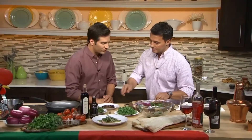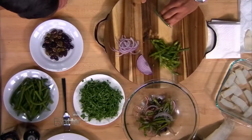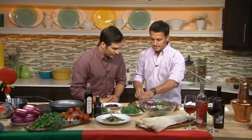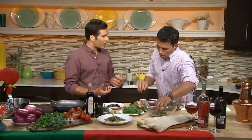Here we're putting a few string beans. I find string beans are a little easier on the palate when you butterfly them open. We add some nice sliced onion, a little bit of red onion. So this is going to end up being a salad. When I think of fish, I think of it as the entrée, but this is a salad.